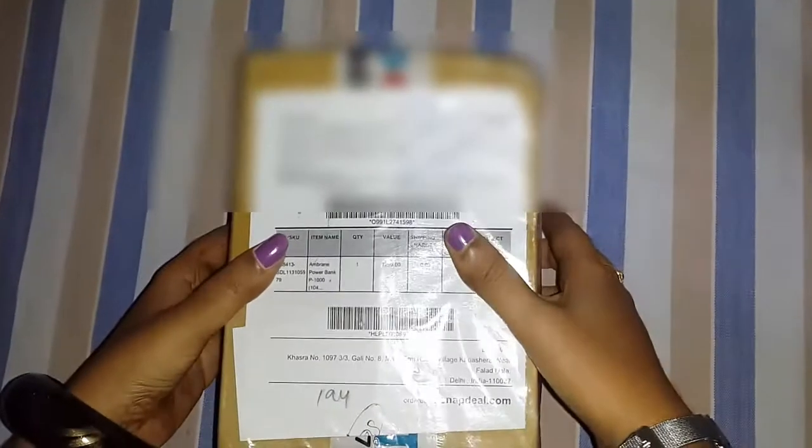Hello everyone, I am from the All You Need to Know NP channel. Now I am going to unbox the Amarin Powerbank P-1000. So let's get started.